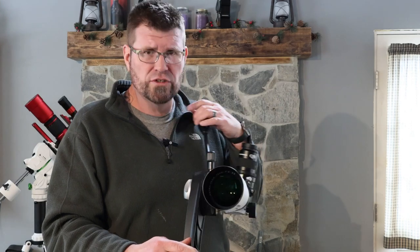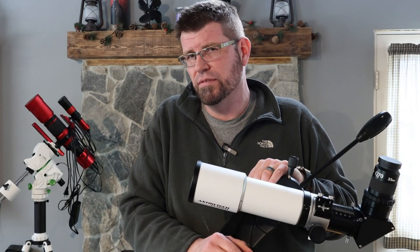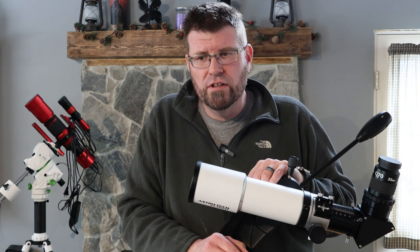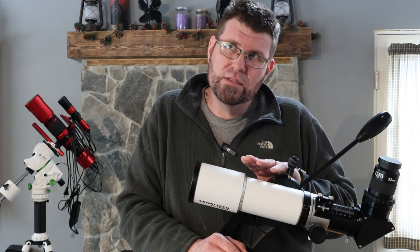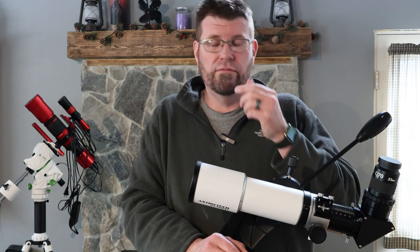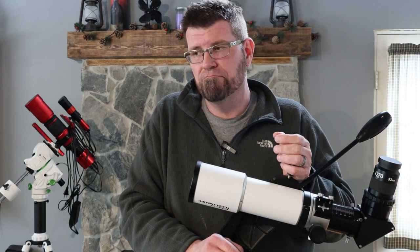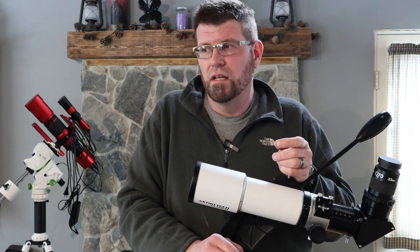I didn't notice any flaring or anything odd with the scope itself. It put up a really nice view. The stars were nice and sharp. I did do a star test on both sides of focus to check the Airy disc. I'm of two minds as to whether that actually matters much, because if it looks good visually and that's what you're using it for, I mean — if I spent $5,000, $6,000, $10,000 on a scope, I would want those star patterns to be textbook perfect. But for a scope of this price, I'm really not that worried about it. For $296, it's good.